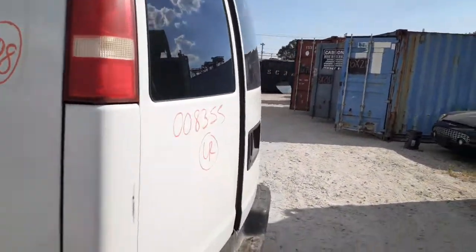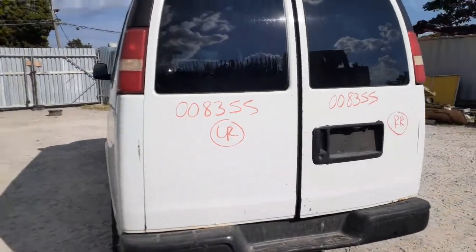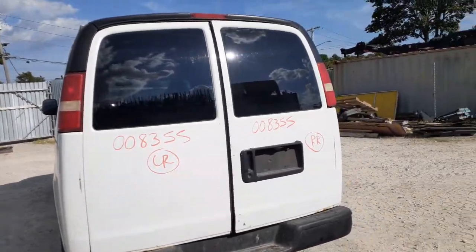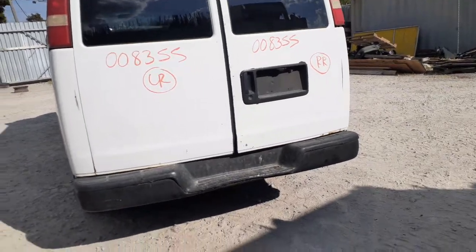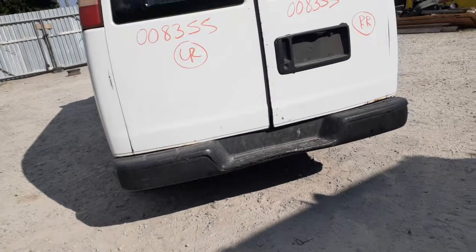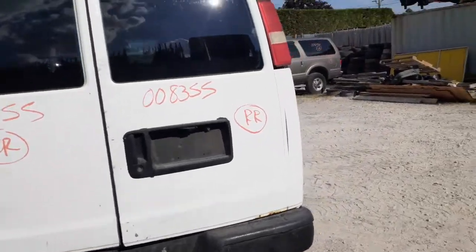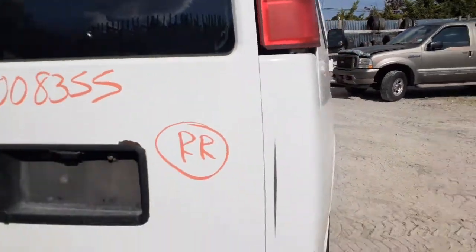The taillights are there. You got a set of back doors with the glass. Again, this is a work truck, so it's got dings here and there, and inside it's got some damage on it. The rear bumper has a little damage on the right side as you can see, and it's a little bent up in the middle. The pad is no good, but it's definitely usable for a work vehicle only. The right side taillight has a little chip right there in the corner — not bad, definitely usable, and no water can get in.